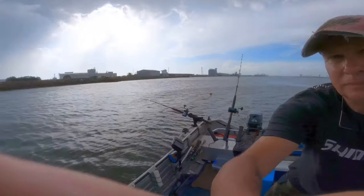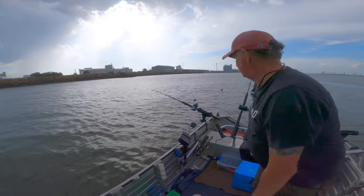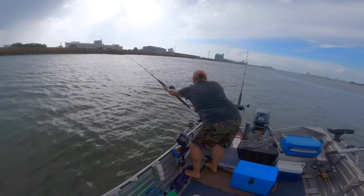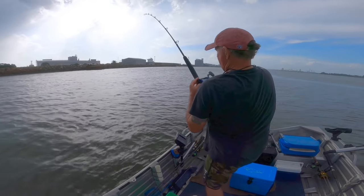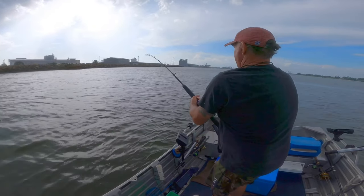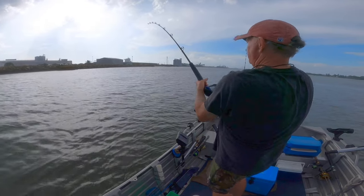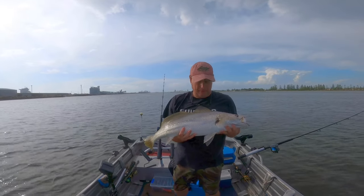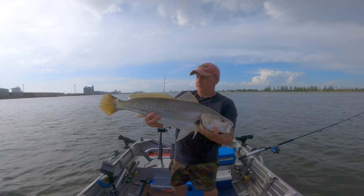Welcome to another episode of AusFish. Fish on! Beautiful silver coloured fish.